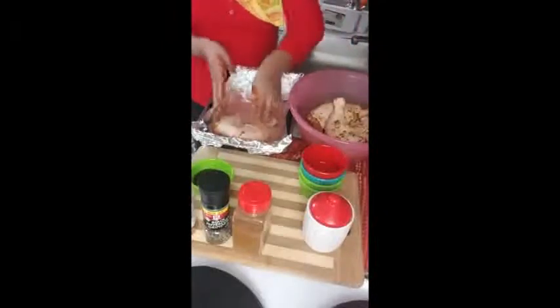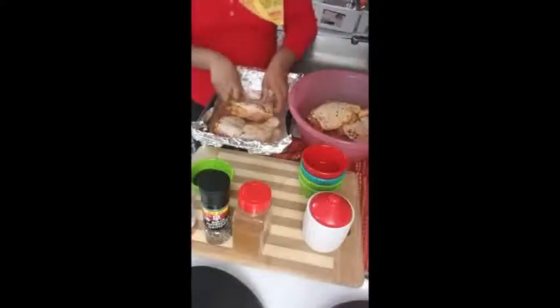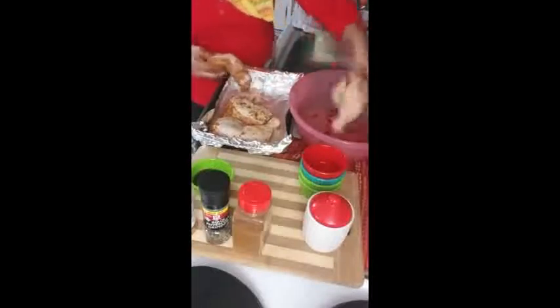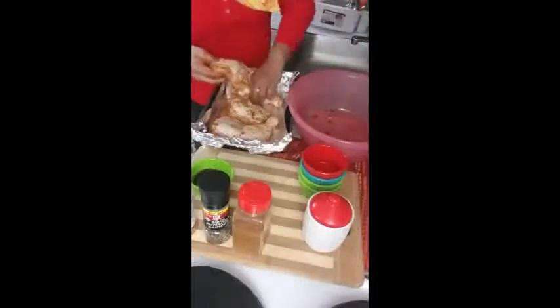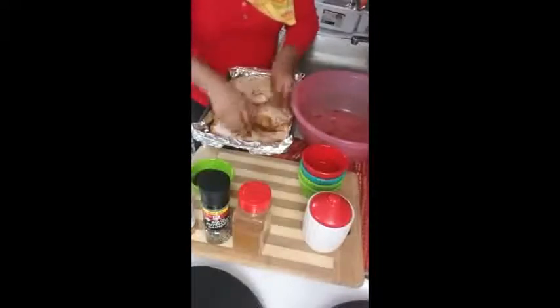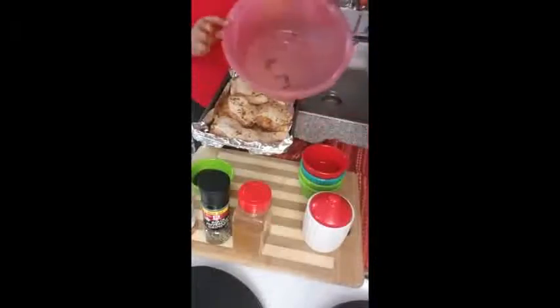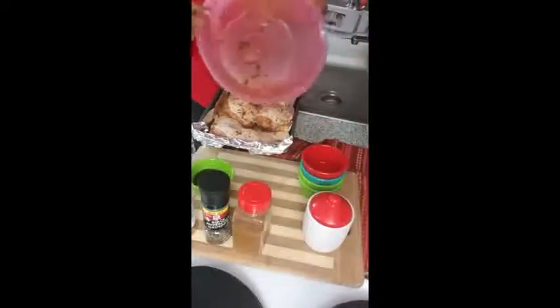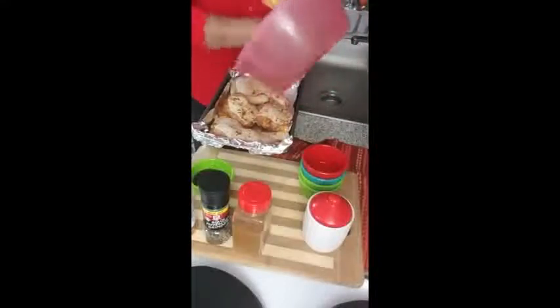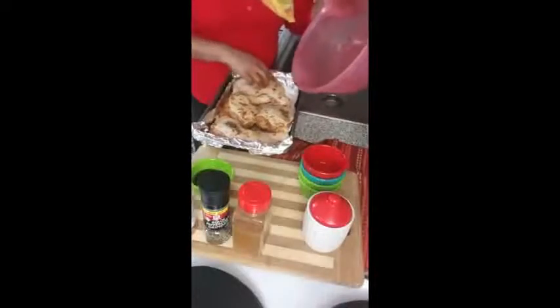Now we're going to place our chicken in here. Whatever is left in the bowl you marinated in, please take it all out — nothing goes to waste. Coat it, spread it all over the chicken.